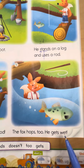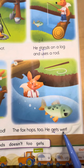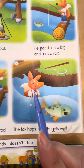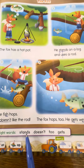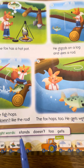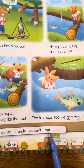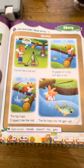最后咯：The fox hops too. He gets wet. 看到这个都是 i, i, i, e, e, e 的声音，嘴巴扁扁的哟。Gets. Wet. 他把自己弄湿了。好，我们这边的字再练习一次哦：Stands, Doesn't, Too, Gets. 好好加油哦！